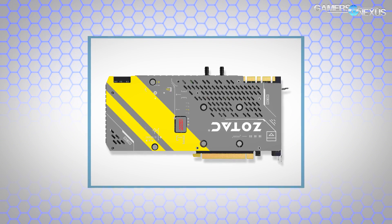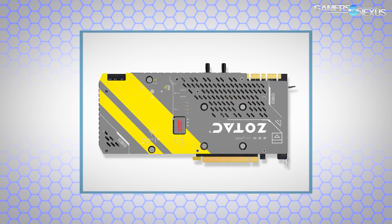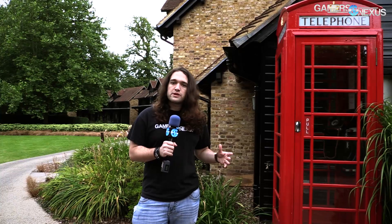The card has a back plate — it's not clear right now if that's aluminum or another material — with copper for the cold plate base plate, and it's a full coverage water block. We don't have a price on it right now, but it's called the Zotac GTX 1080 Arctic Storm and connects to open loop systems.